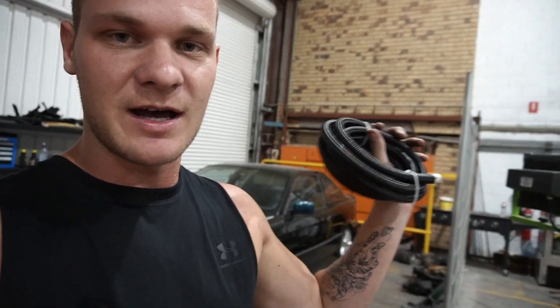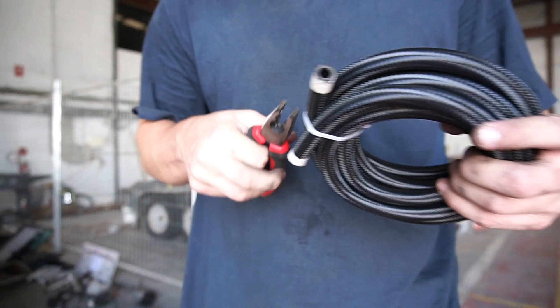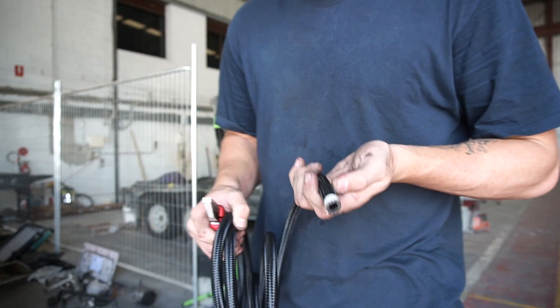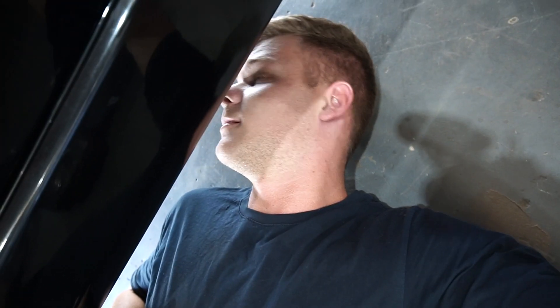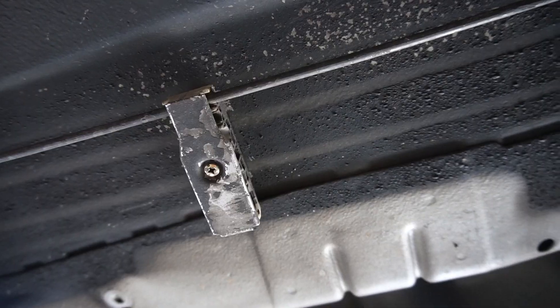We have some E85 fuel line hoses. I'm going to run these from the fuel tank all the way to the engine - they can hold E85 and not deteriorate, so it's perfect for this build. I'm hoping one of the lines is going to be long enough. I'll just clamp them on. Let's go under and see what fitting attaches to the fuel tank.